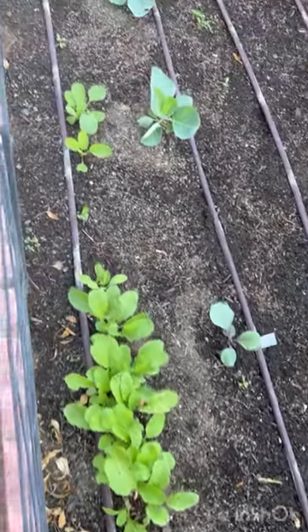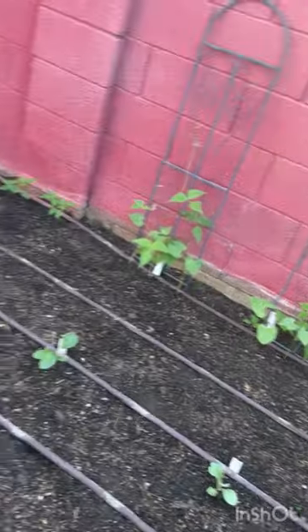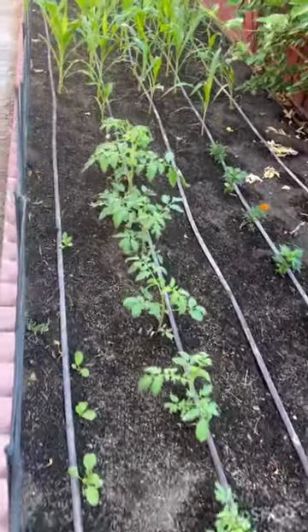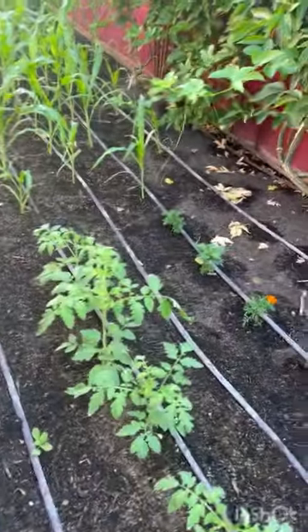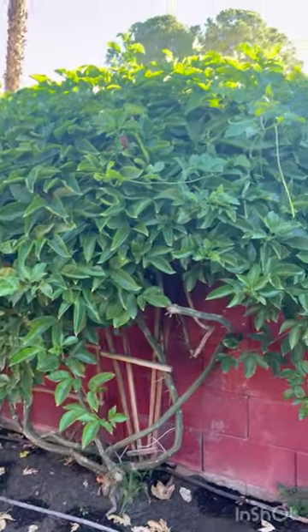This is my garden — some of my winter veggies that I'm growing: radishes, cabbage, cauliflower, beans, and some early tomatoes. They should be ready by November.